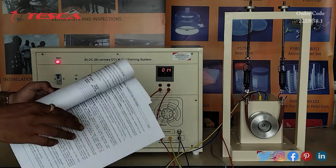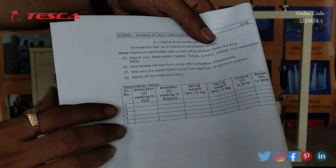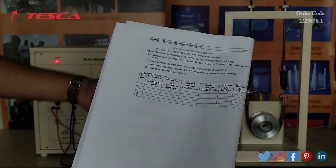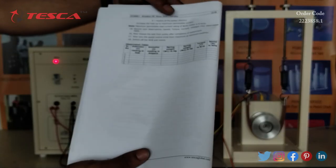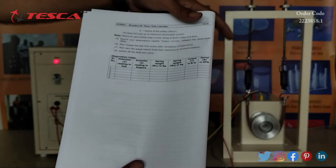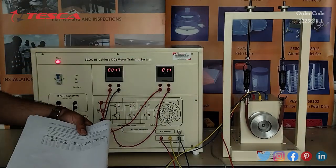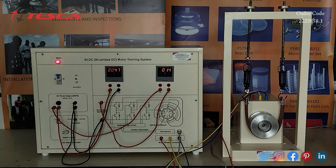You can form a data table entering different voltage and current values as you increase the speed control port from minimum to maximum. You can also record different W1 and W2 readings to calculate torque. Speed can be measured using the tachometer provided with this kit. That is how you can perform both Experiment 1 and Experiment 2.